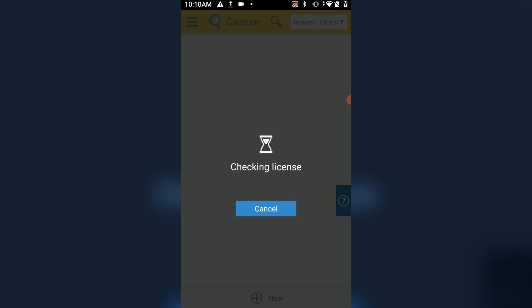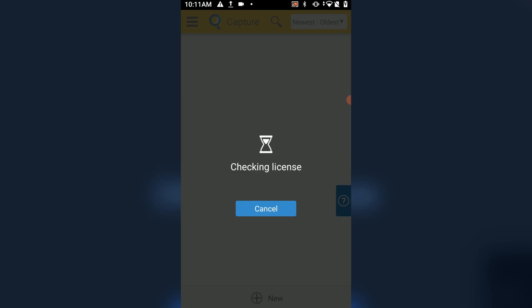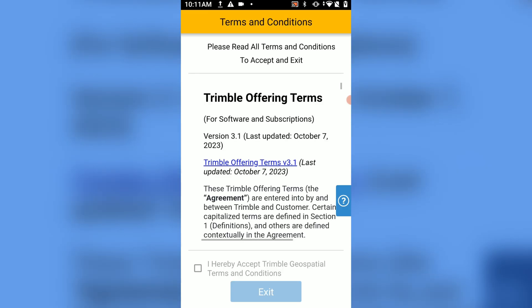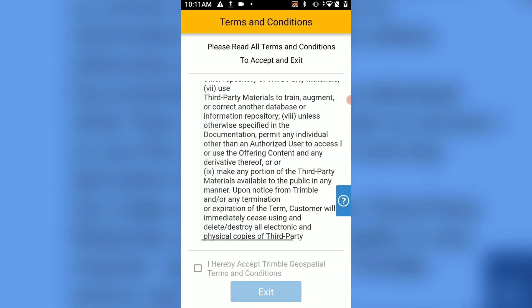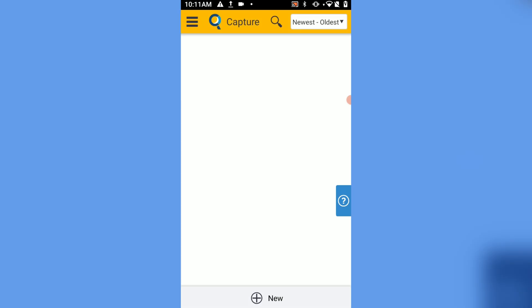Afterwards, the application will check for your license and prompt you to log into your Trimble account. Once you are logged in, it will validate your license to ensure that you have an active license. For the sake of this video, we'll skip this portion for privacy reasons — all you have to do is log into your account. You'll then be prompted back to the application to verify the license. It will ask you to enter a couple of settings for your Forensic Capture software, so make sure to select those properly. Afterwards, read the terms and conditions, accept, and click Finish. Just like that, you're ready to use the Forensic Capture software.